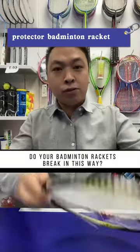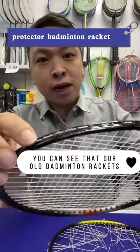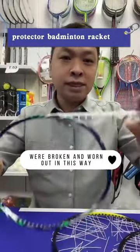Hello friends, do your badminton rackets break in this way? You can see that our old badminton rackets were broken and worn out in this way.